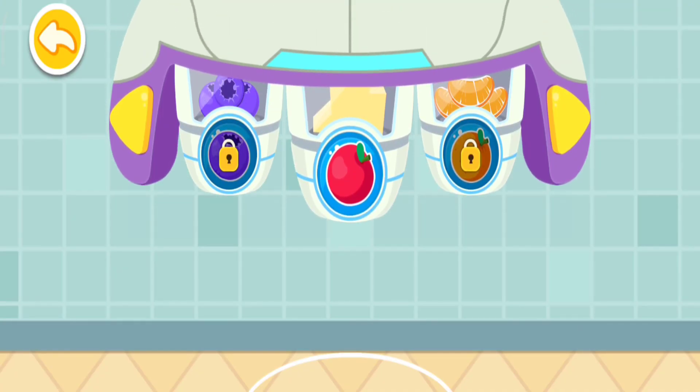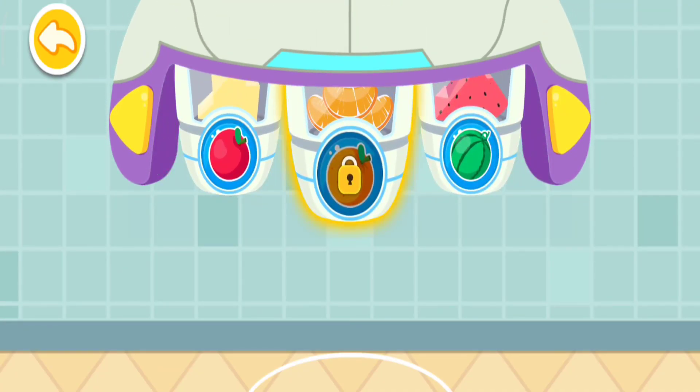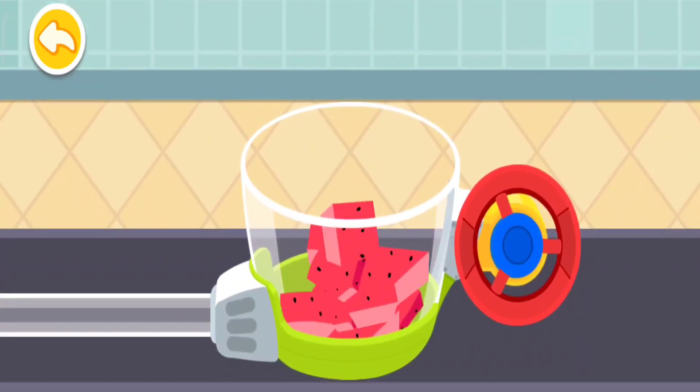Jelly! Jelly! A fruit-flavored jelly is going to be so tasty! Jelly!